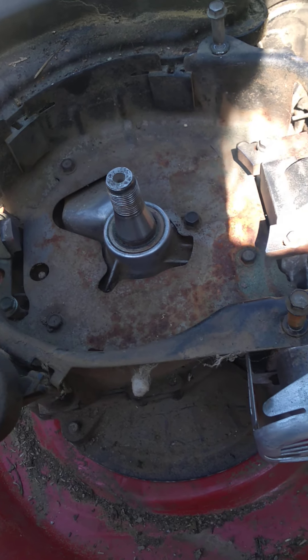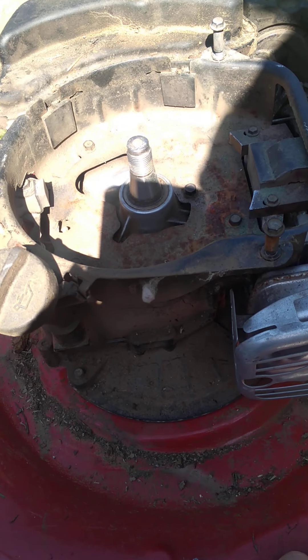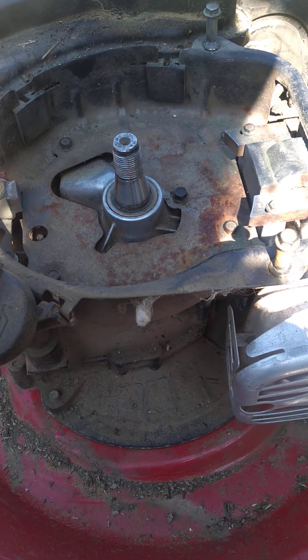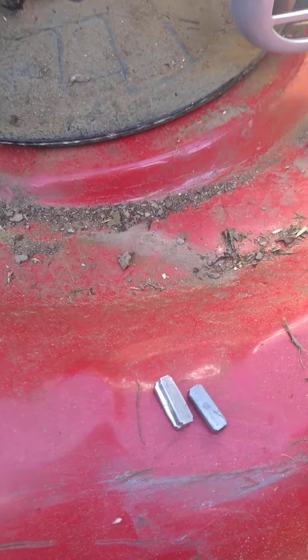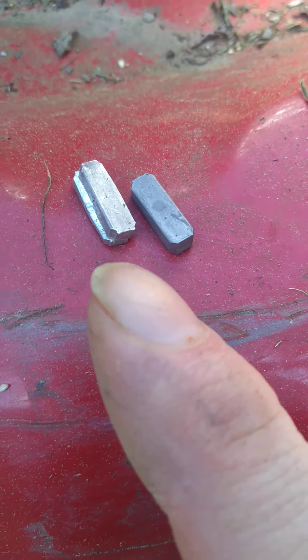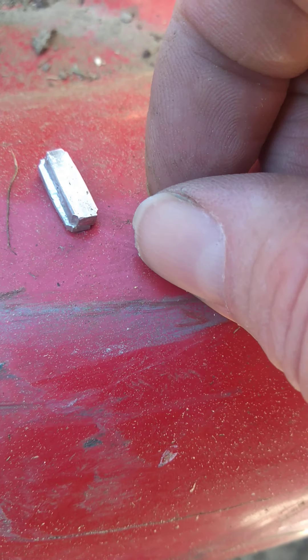Today I took my lawnmower apart because I hit a piece of metal — or you can hit a rock or whatever. This is what went wrong right here. This is the bad one and this one here is the good one. As you can see, this is what it's supposed to look like.